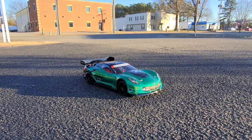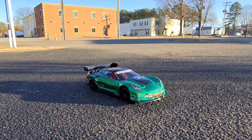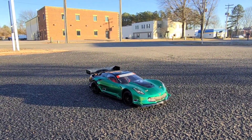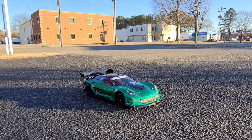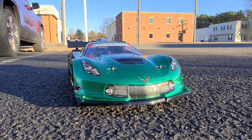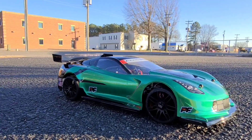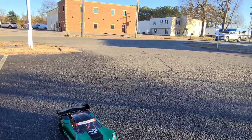Hey guys, finally got the Typhon 6S out. This is a stretch Typhon, still on 6S, has a TP4070 motor in it, an MM8 cat pack. And that's it. I got the C7 Corvette body on it. It was a pain in the ass to mount, but got it on there. Let's go run it.